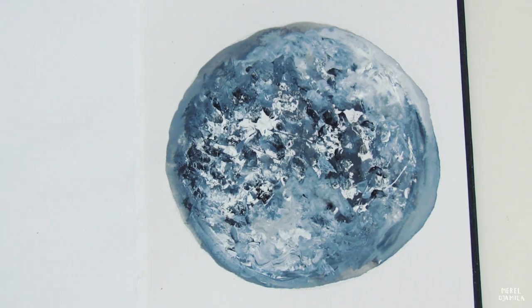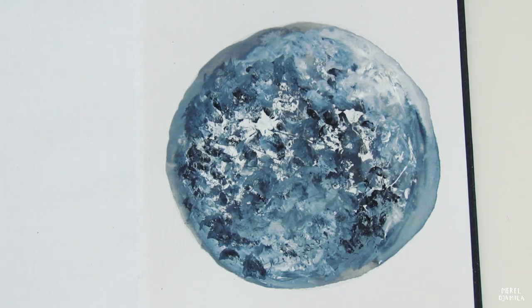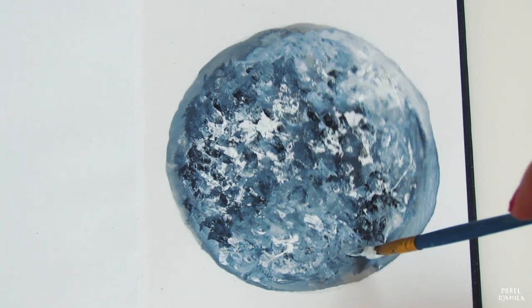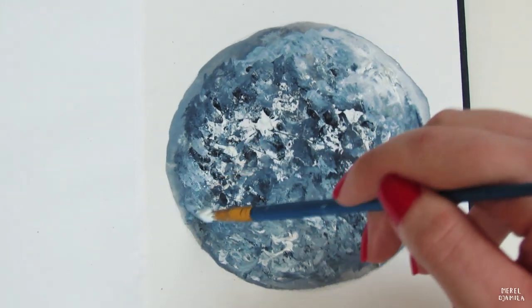When you paint a moon, you can add as many layers as you want to. Just make sure that you use enough white paint and that different parts of the painting are highlighted. I usually always highlight the bottom. You can also add extra white details if you feel like that.